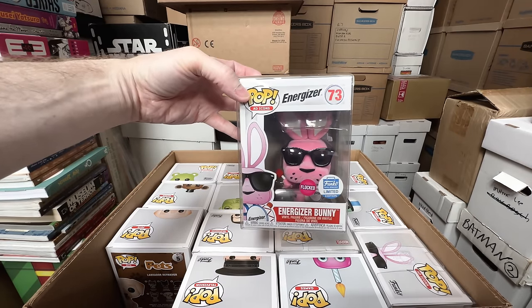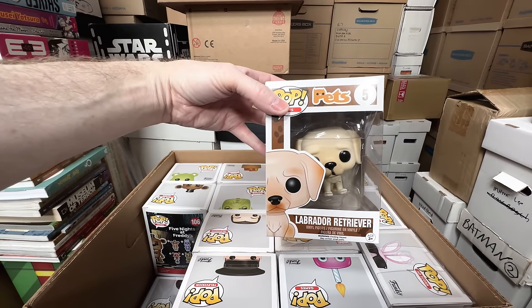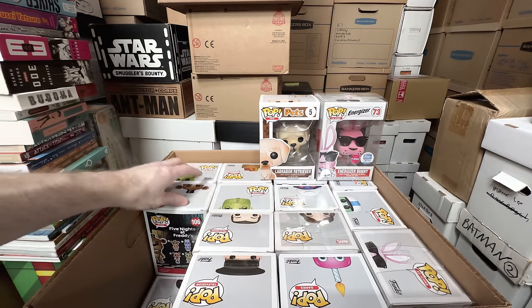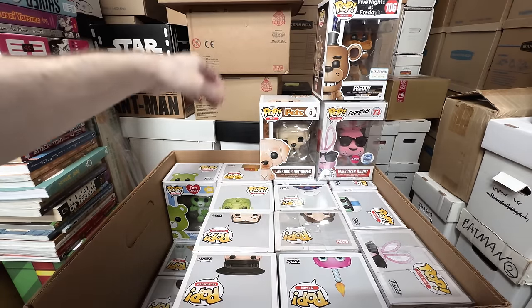We got a Flocked Energizer Bunny — I think I'm going to keep that one because it's just awesome. The Pets — definitely keeping this one. Was it Labrador Retriever? That's a keeper. The Pets ones are pretty rare actually, I'm surprised they didn't make more of those. We got the Flocked Freddy from Five Nights at Freddy's — that one's actually pretty dope, that's a keeper.